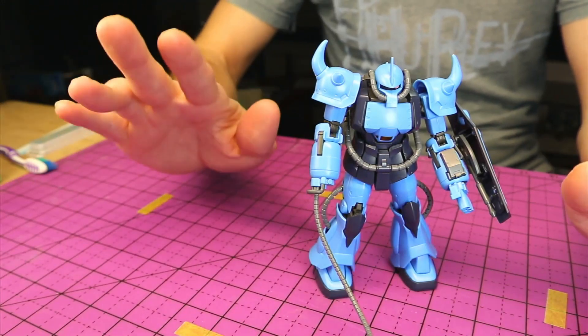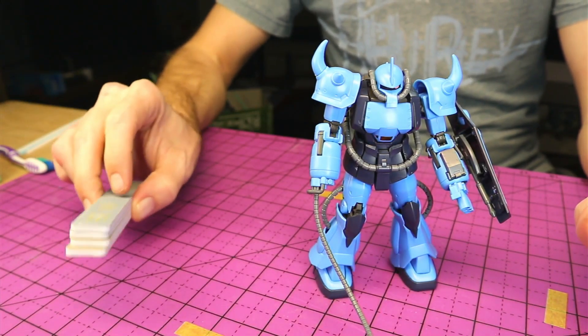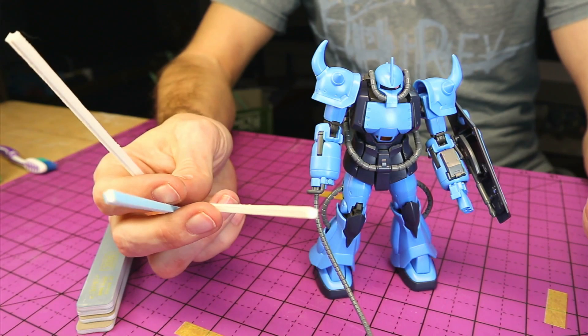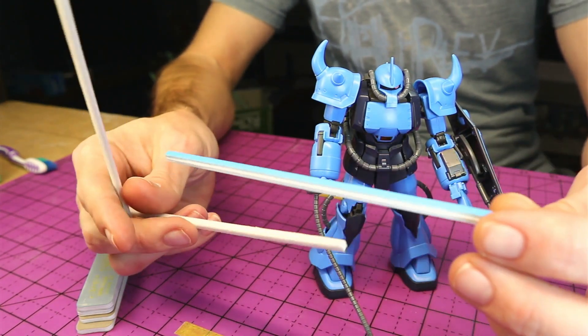For the most part we're going to be using basically some of the same tools that we used in the last one. We're of course going to be needing our sanding sticks, and we're going to be using a few different sanding sticks here. You can get these at Hobby Lobby or your hobby shop as well — something easy to pick up, they're fairly cheap, and they come in different grits.